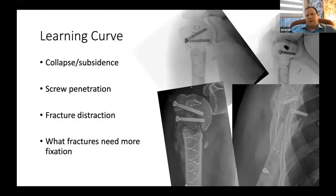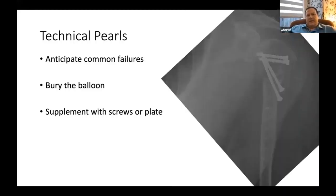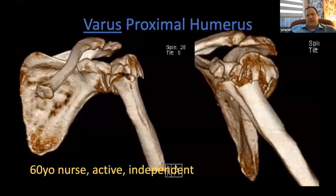We would have loved to do this in one surgery for her. Technical pearls for the percutaneous technique: learn from those of us who have made mistakes. Anticipate common failures. Bury the balloon below the articular surface — not just at it, but below it. Supplement with screw fixation or even plate fixation. That's how I'm doing it now for proximal humerus fractures.